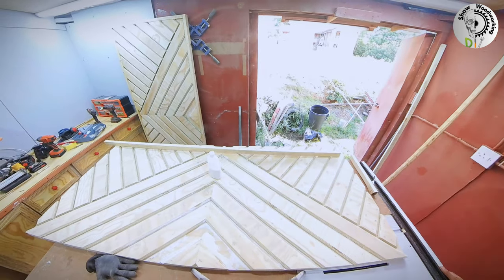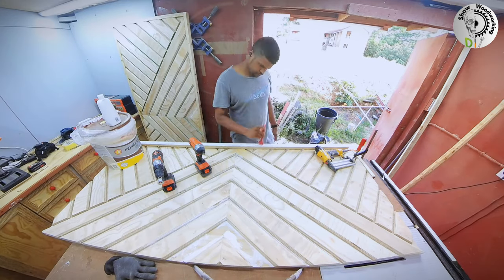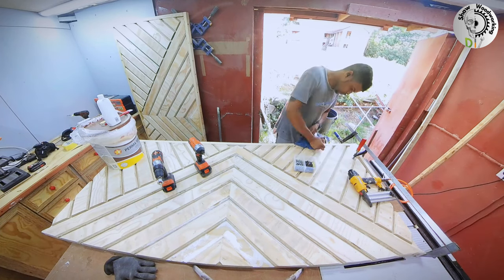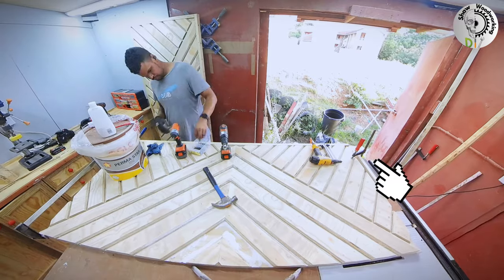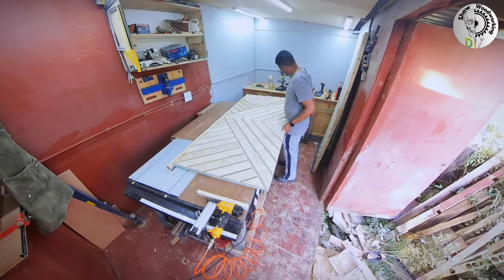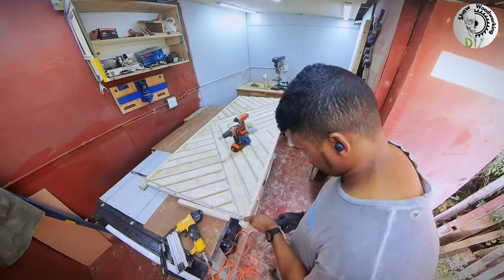The door panels had sat for a couple of weeks — actually months — before I managed to get time to come back and finish them, so they had started to develop a bow. I needed to put some force on them: I used a 20 liter bucket on one side and a clamp on the other to try to straighten them out before adding the trim. The trim will also help stabilize and keep them straight.